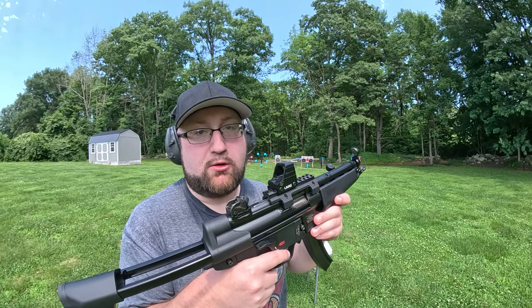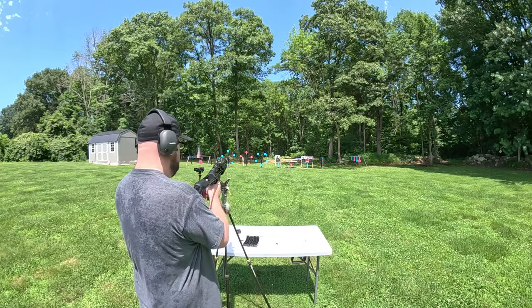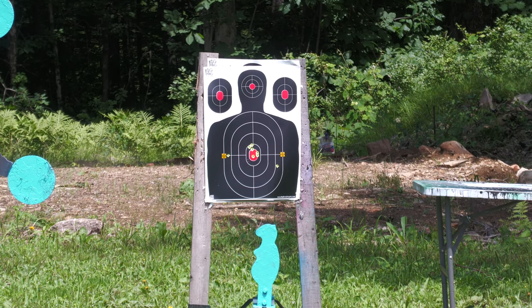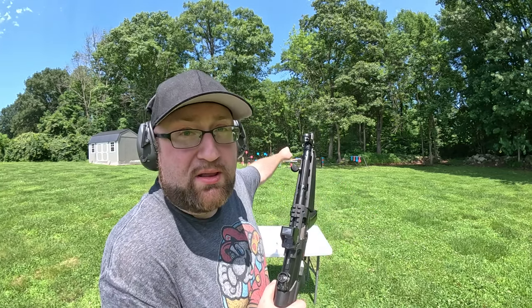I want to give this sight the best zeroing potential possible, so I'm going to use a shooting stick to take out any fluctuation from me and not the sight. I'll do the same test for every fresh new mag going forward — five shots into each of those fine-tuning squares.